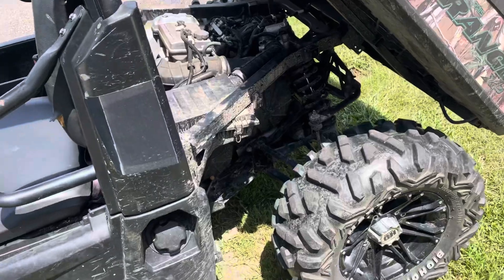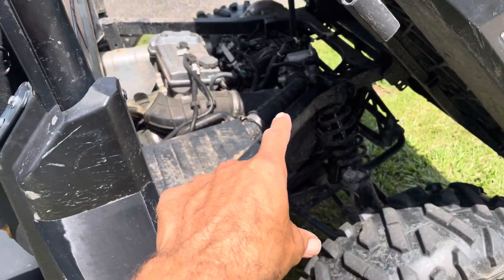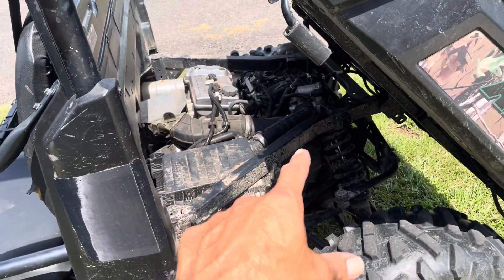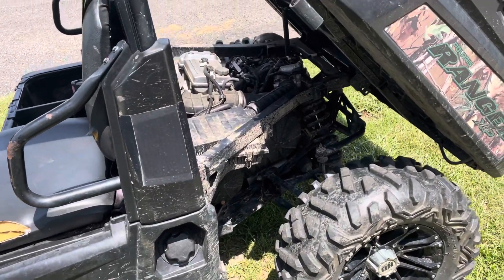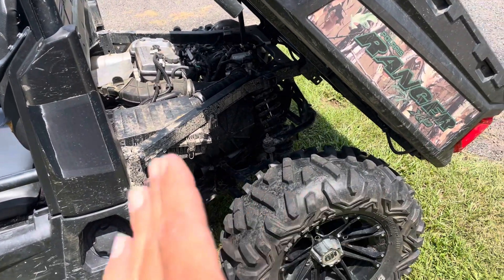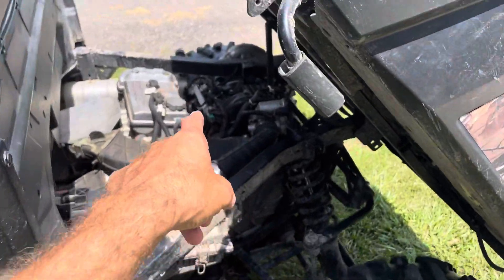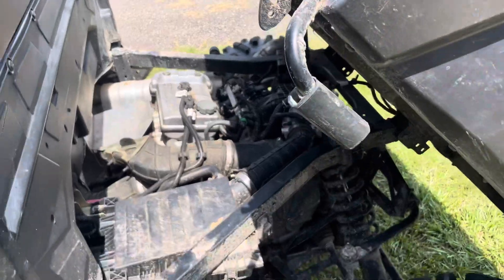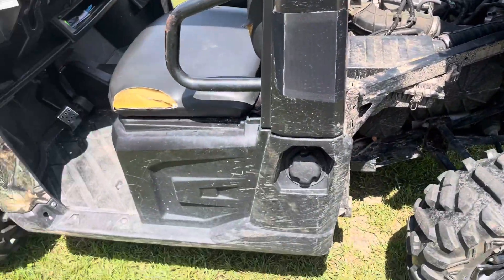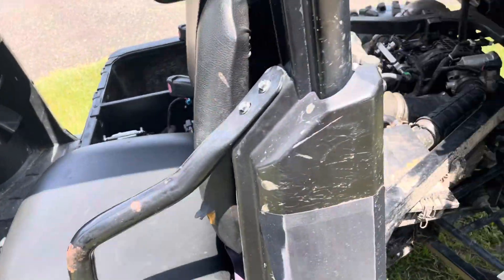First thing I did was take apart the throttle body and intake tube, pulled the throttle body — it was filthy. Cleaned that, worked great, got up to temperature, did it again. Pulled the airflow sensor — filthy. Cleaned that, running better, but it's still erratic.